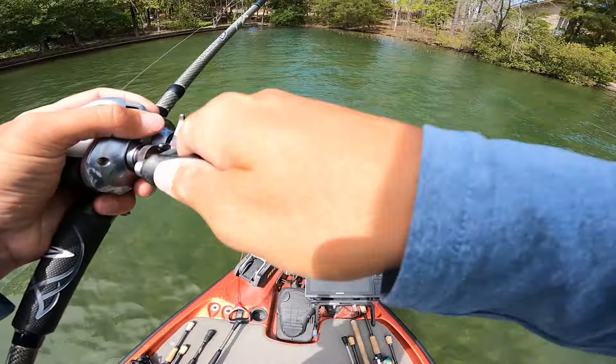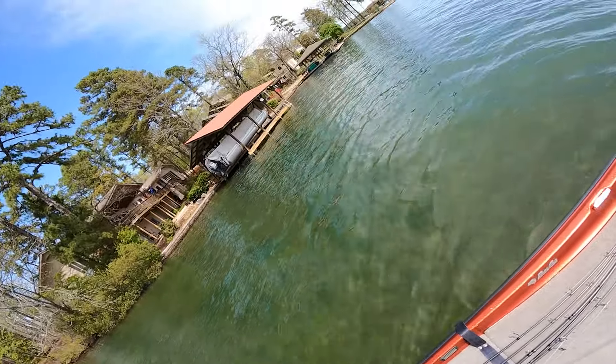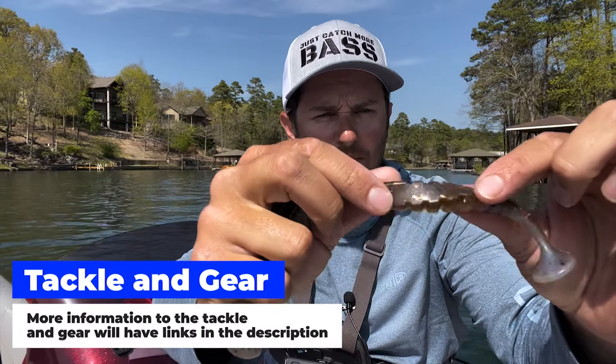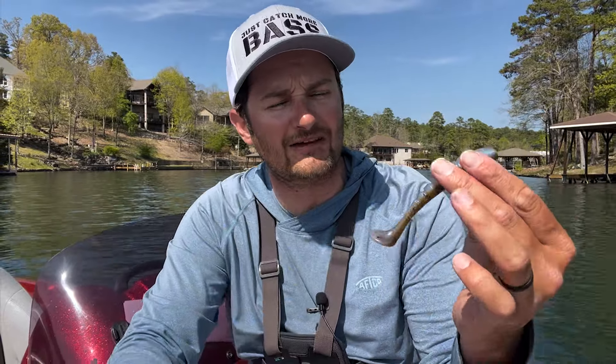As I started going down the banks I got a bite real fast and it was a little one, and I lost it. Then I ended up catching one - my first swim bait choice was the Egg Zone Swammer right here. I don't know the name of this color but it has a little bit of green pumpkin purple, little shad kind of on the bottom, more of a natural color. Then as I kept going I ended up losing one on that as well.